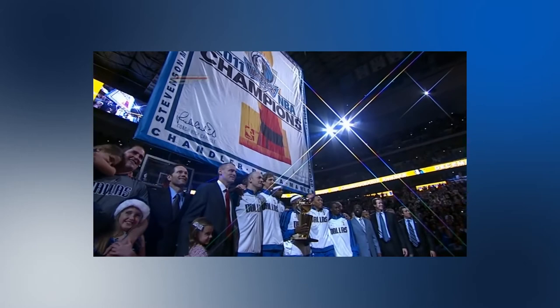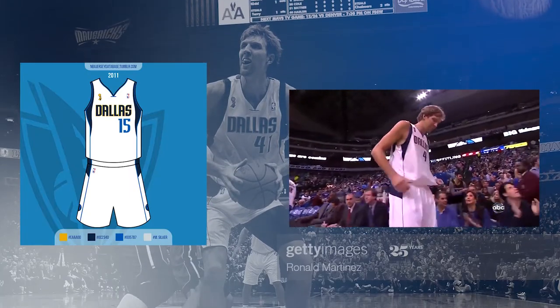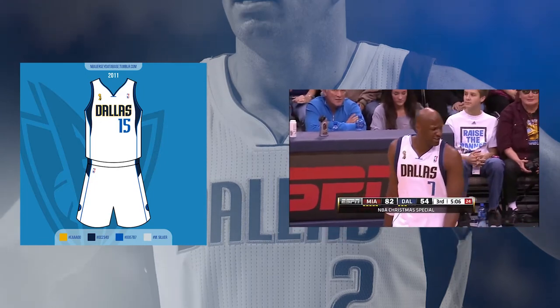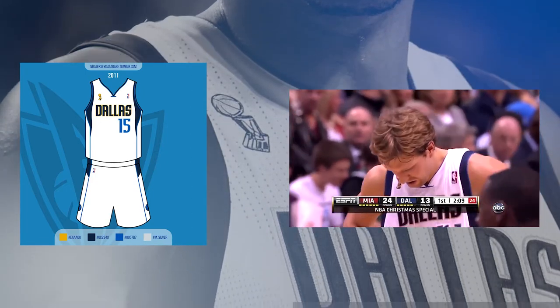To open the lockout-shortened 2011-2012 NBA season and hang their new championship banner, the Mavericks wore their traditional home white uniforms, but the Dallas wordmark now had a gold trim, a Larry O'Brien patch was added opposite the NBA logo, and the NOB also had a gold trim.